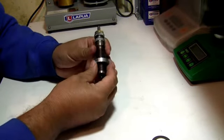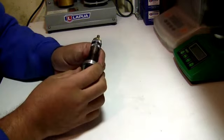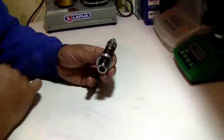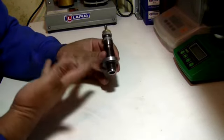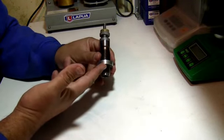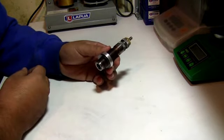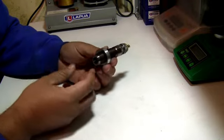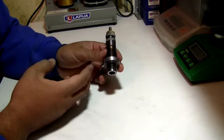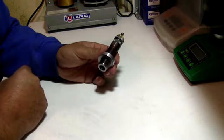You can put an 8,000 or so shim in here — this is not all the shims, you actually get more than what I have here. So if you had a 10,000 bump and you put an 8,000 shim in here, now you would only get a 2,000 bump. You can vary the bump in 1,000 increments using different combinations of shims.